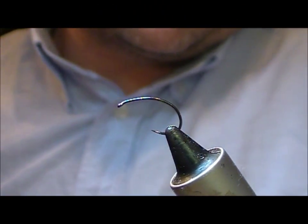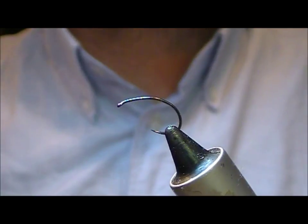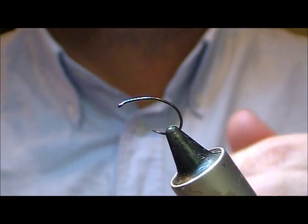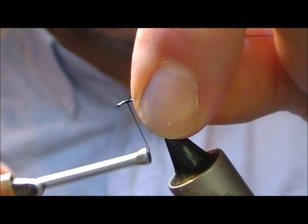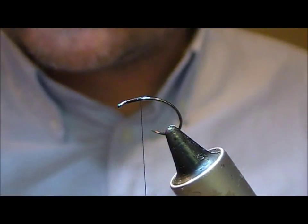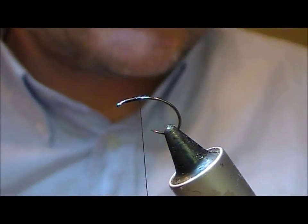I'm going to tie a shrimp fly and it's going to be called the Hot Melt Hot Spot Shrimp. I have here a size 12 barbless Czech nymph or grub style hook. I'm going to add a black tie and thread to that.